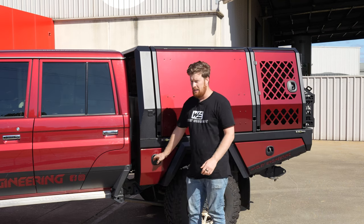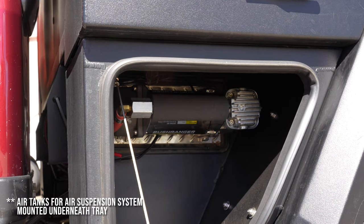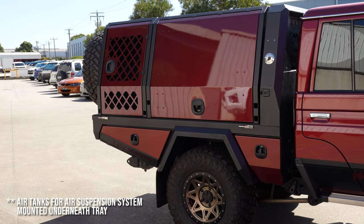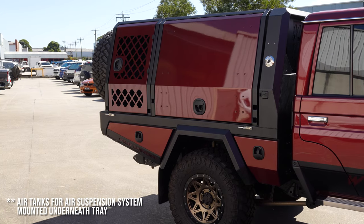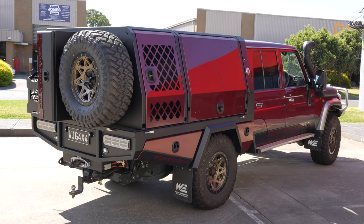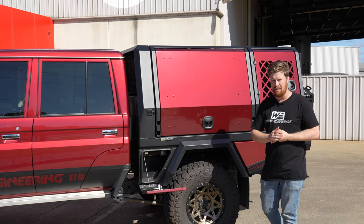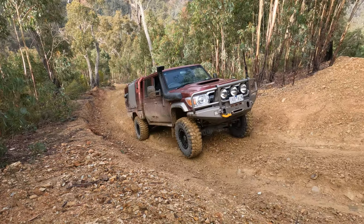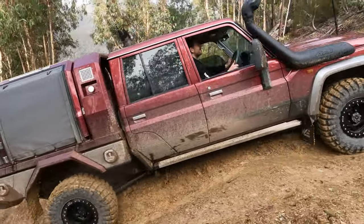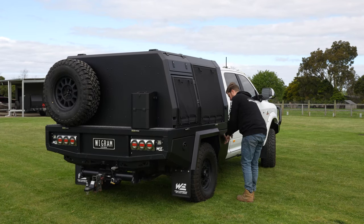In the front here is where the compressor is mounted for the air suspension system. So this car is fully on bags - there's no coils, no leafs, it's all air. This car is actually the first one that we've done and it's still five years old and has never had a single issue. This is what we came up with for the air suspension for the 79s, which we then also included in our Wig 79 single cab - it's exactly the same setup. Not one single issue. We've also now done it for the Ram as well.